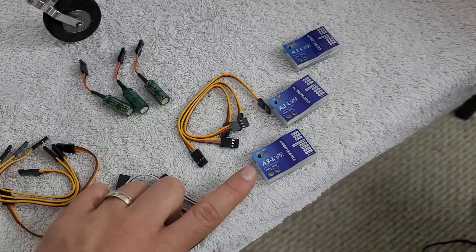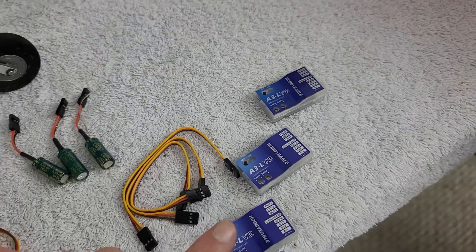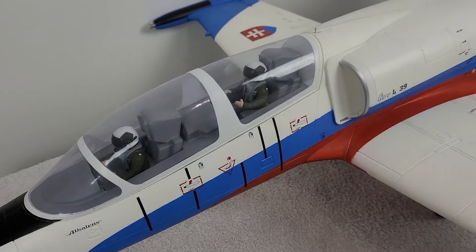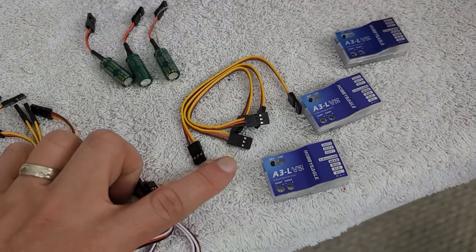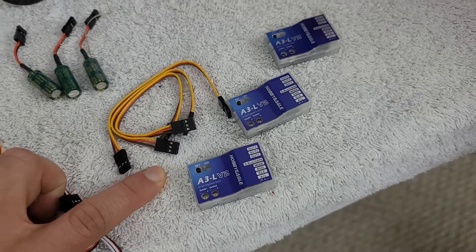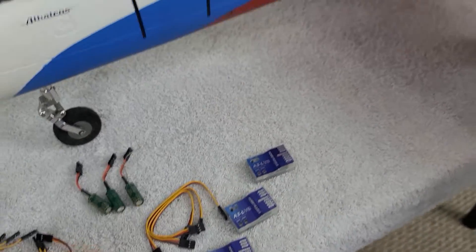What I've essentially done is gone out and purchased three of these A3L version 2 gyros made by Hobby Eagle. The plan is to take one of these guys, throw it into this L39 free wing plane here, and see what it does. Now this would be the first time that I'm using a gyro in an electric jet. I have not used a gyro in the past in any of the electric jets — maybe some UMX models. I do like gyros, I just don't know why I have never gotten around to it, but this is what I'm going to make happen.